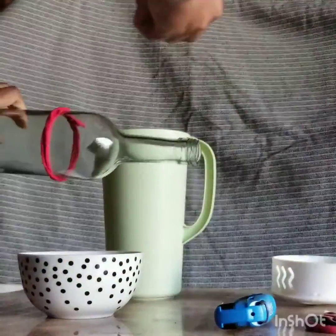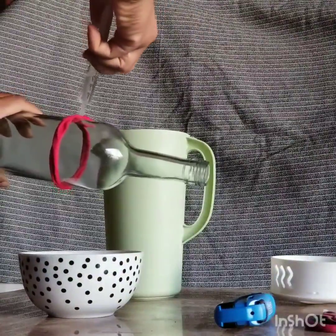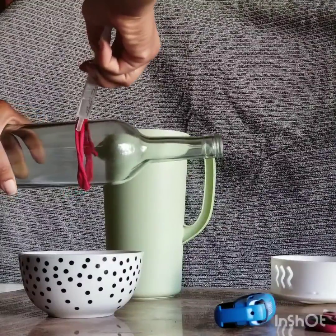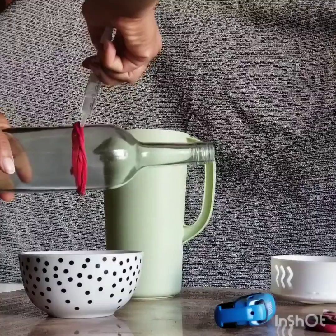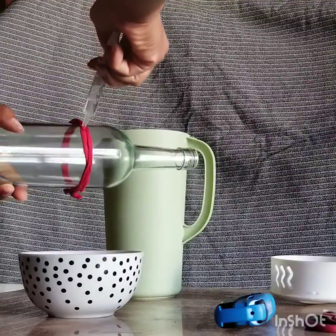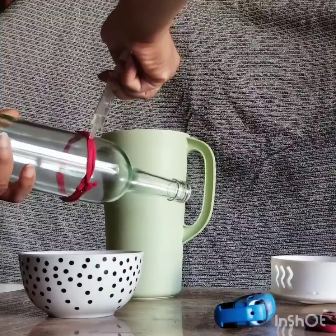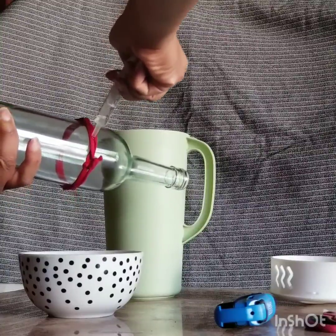Now you're going to slowly just administer the acetone right onto the fabric. I did it over a bowl just to be safe. And once you're done with that and it's completely saturated, you're going to light it and keep your hands far away while you twist the bottle.